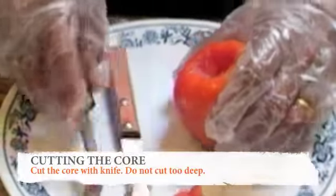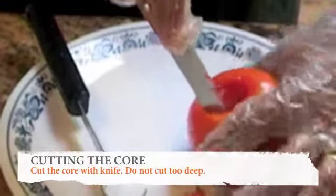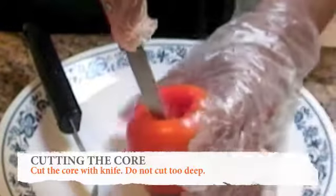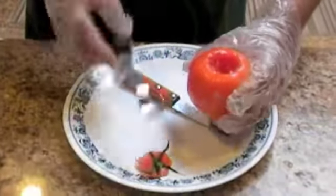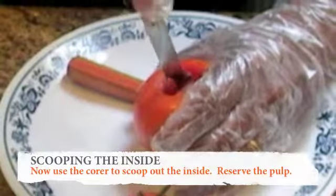Cut out the core with the knife, but don't cut too deep. Now use the corer to scoop the inside, working around to the other side.